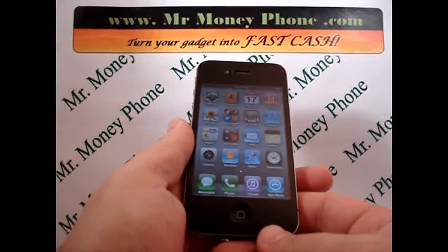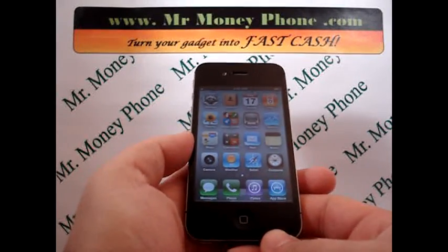Welcome back to Mr. Money Phone, where we review cell phones, iPods, and other electronic gadgets.